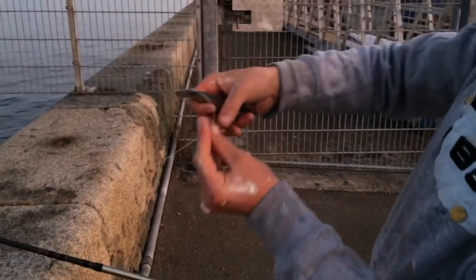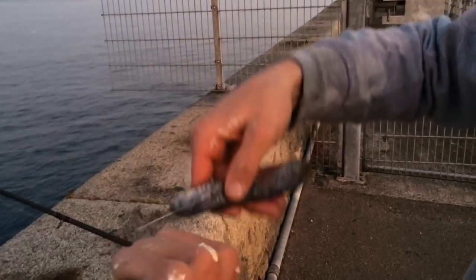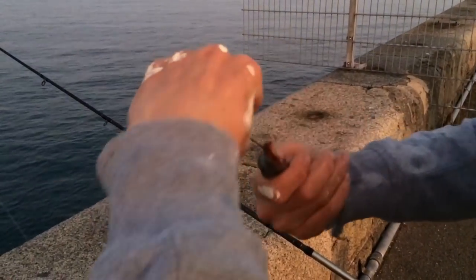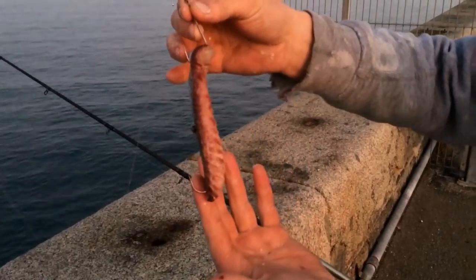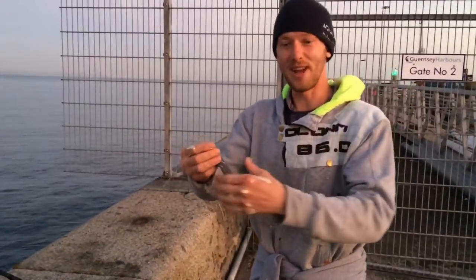Get your second hook and come to the top of the bait. One, two, three. I like to go in the top, turn it round and in the bottom like that, just so I can get a better hold. And that there will catch anything. You can see the bloodline. I'm going to get this clipped up and get it out. Hopefully we get a fish - nice pulley rig there.